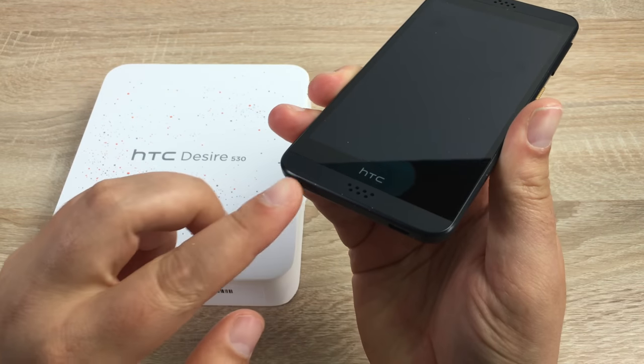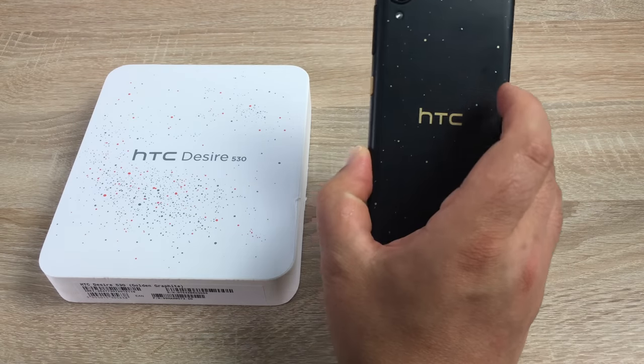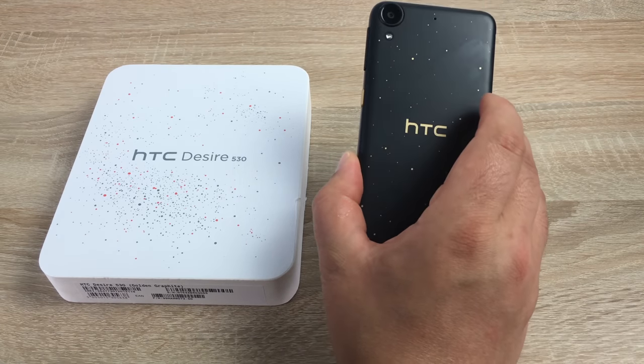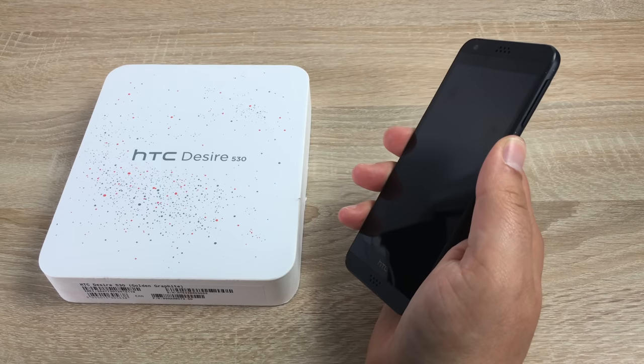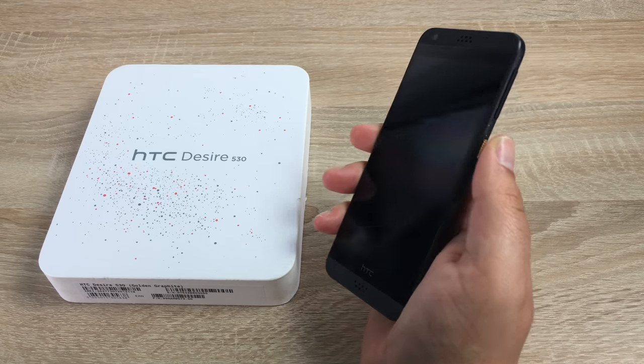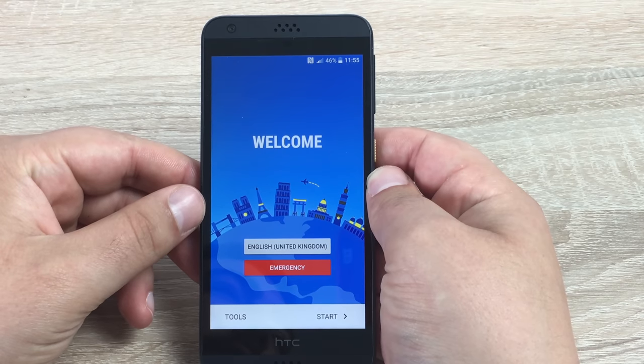Taking a look at the front of the phone, you do have the HTC Boom Sound. On the right-hand side in that nice gold, as you can see on the back, you've got the gold HTC logo and speckled dots. Press that and that's your power button. We're going to turn this on and do our setup video.